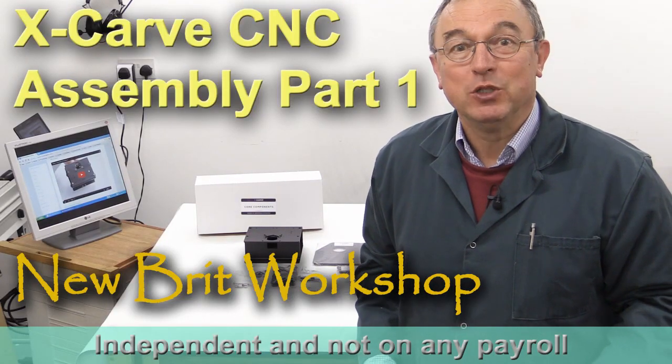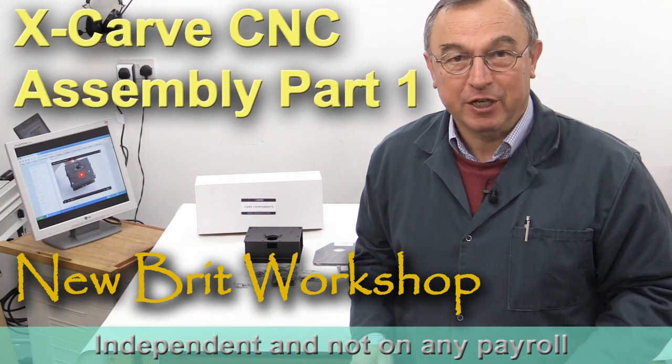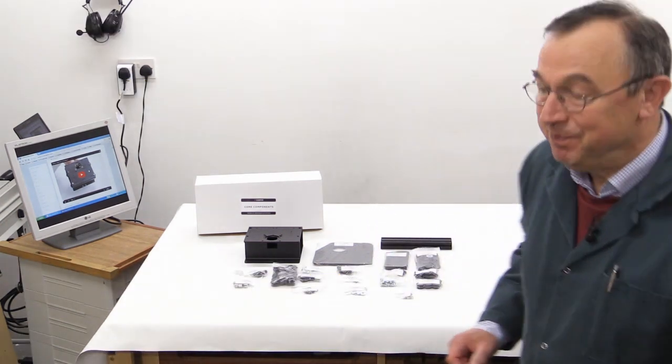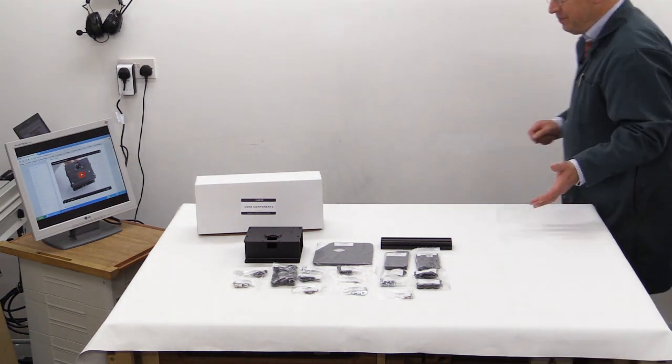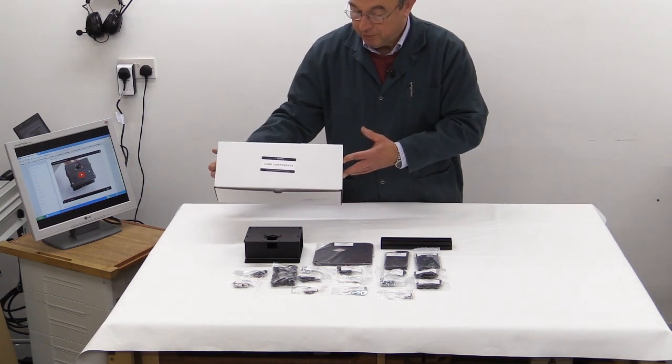Hello, my name is Peter Parfitt. Welcome to the New Bit Workshop. Today we're starting the assembly of the Inventables X-Carve CNC machine. I've already laid the first set of components out here, and they come from the pack which is marked Core Components.